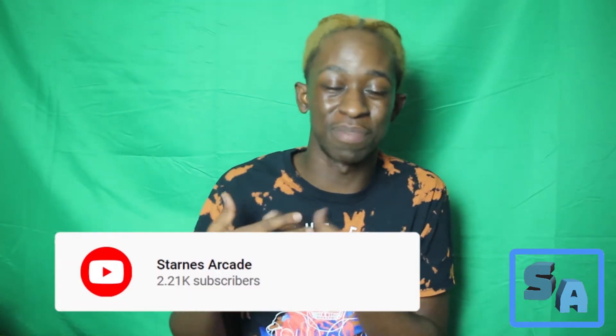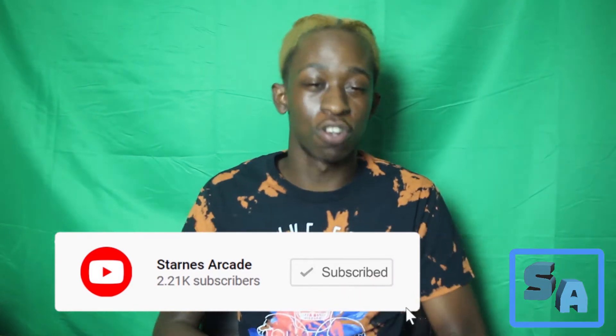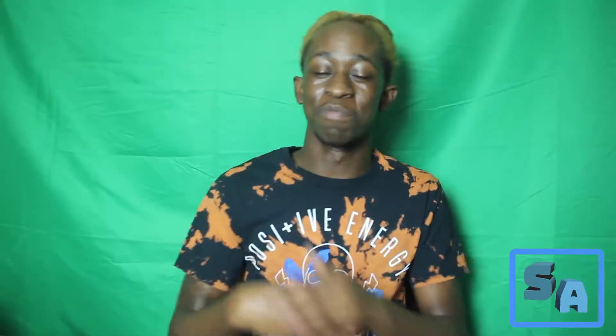Before we get into this video and before I get into how to do this process, I'm gonna need you guys to leave a like, comment down below, subscribe if you're new, and turn on post notifications. That way you get notified every time I upload.